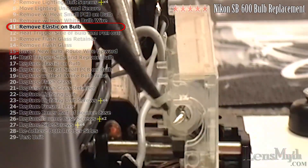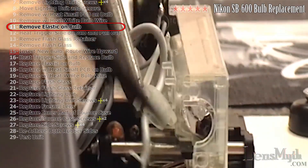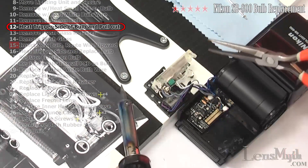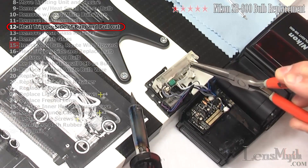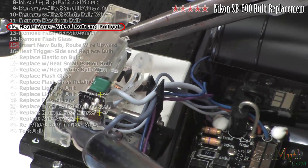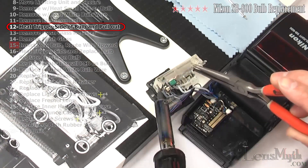Unhook the elastic from around the bulb. Although unusual, the bulb on this unit is actually broken, so the end of the bulb is separated from the rest of the bulb. With your soldering iron, heat the trigger end of the bulb while gripping and gently pulling the opposite end with needle nose pliers. As it releases, guide the white wire and gently pull the bulb all the way out.